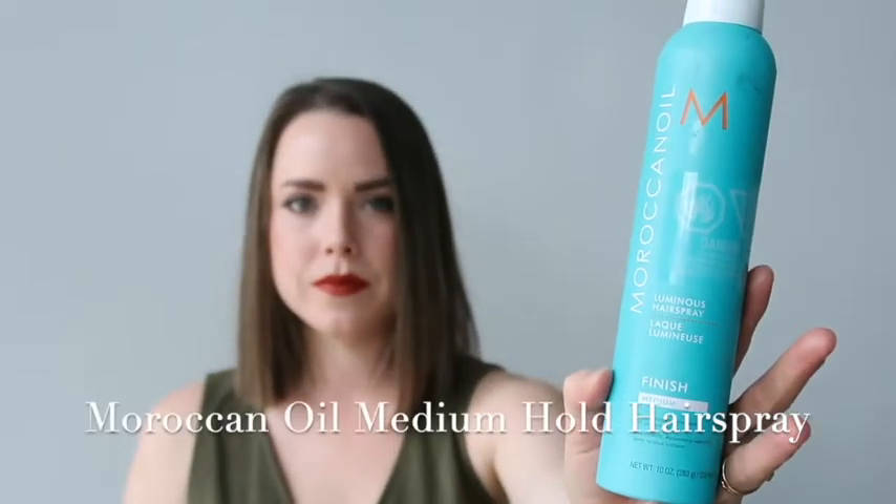Then my Moroccan Oil medium hold hairspray. I literally use this on every single customer — I love it. Medium hold means it's not going to make it crispy, and the Moroccan Oil in it is just going to help with the shine. I'm basically just trying to smooth it out — any little broken hairs will stick up and you'll have little hairs on top, and you want it all to be down. So I'm just spraying a little bit and then running my hand over the top just to really finish it.